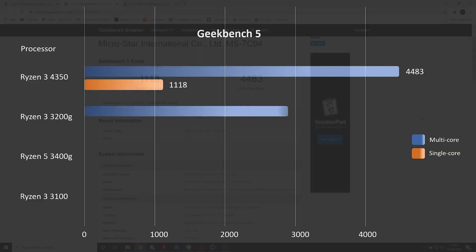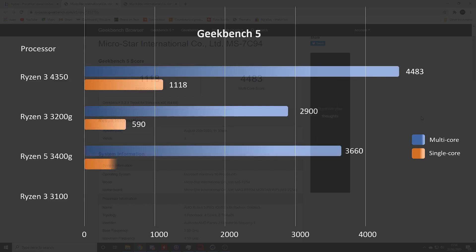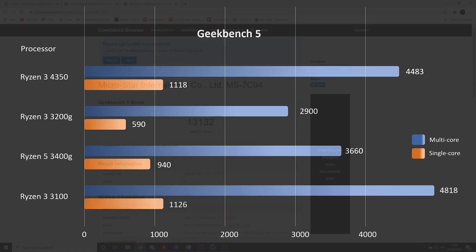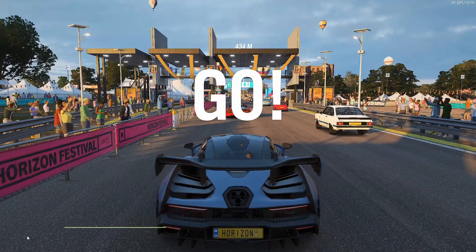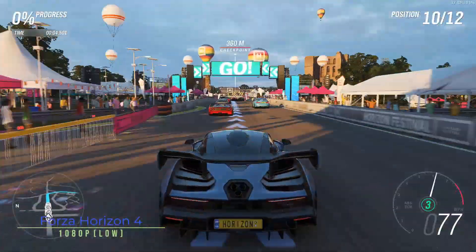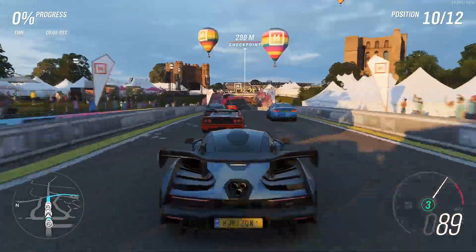When we look at the comparators against the 3200G, this processor is really significantly outperforming it. The 3400G is still way ahead — around 20 to 25 percent. The Ryzen 3100 does come out just ahead, but that's not unexpected — it's an excellent processor, just without onboard graphics.